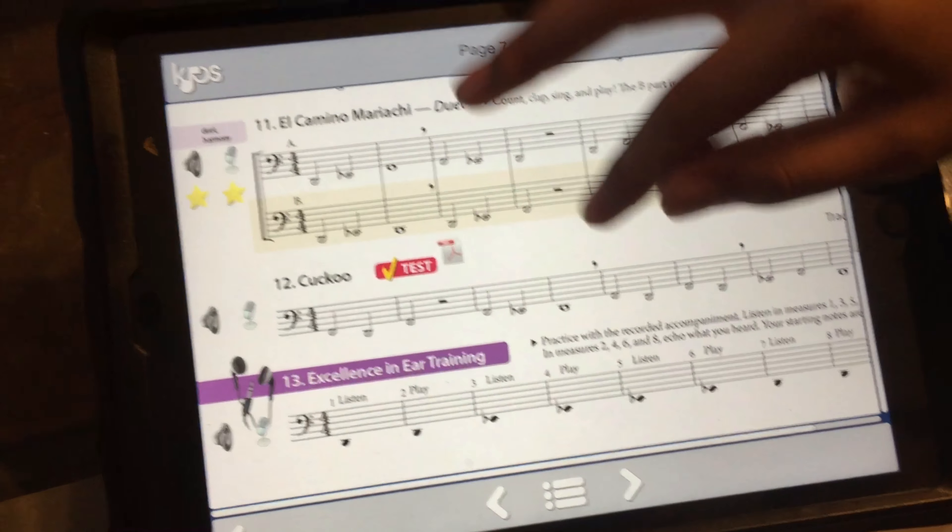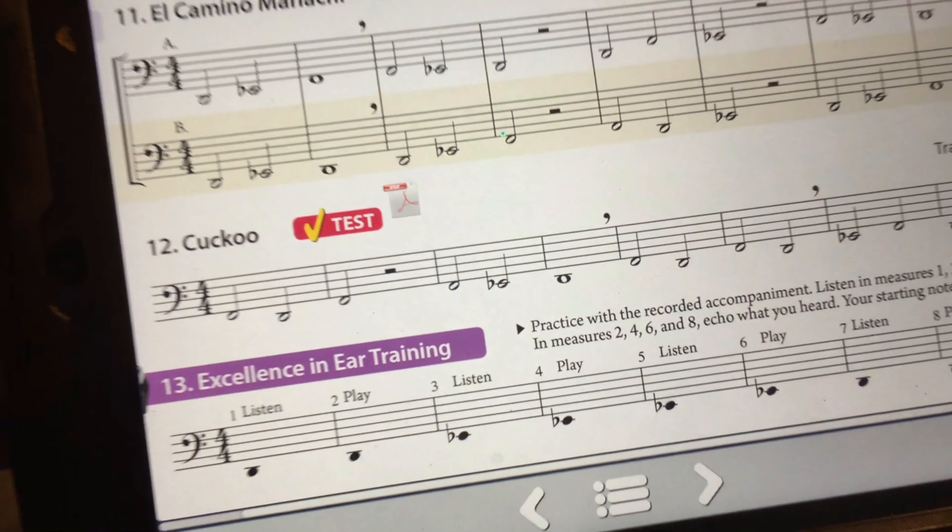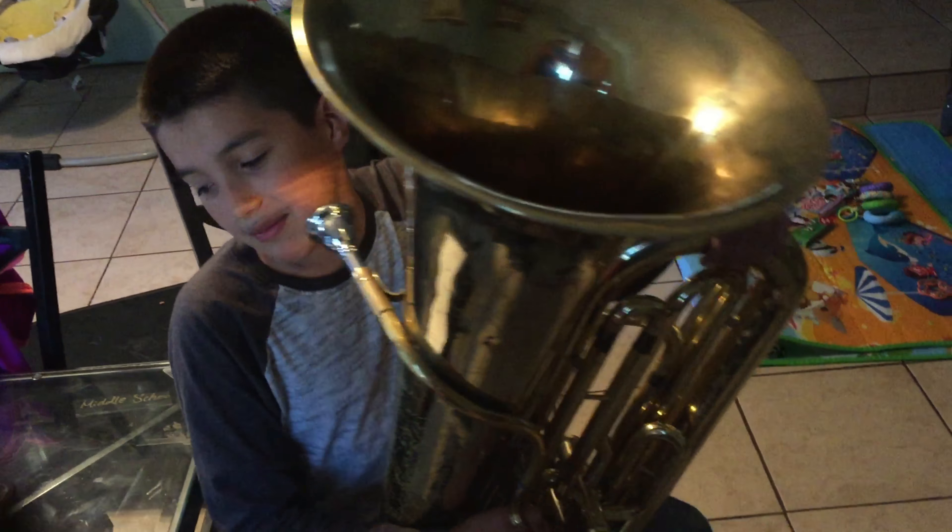Hello everybody, welcome back to another video! Today I am going to be playing the tuba. This is the song I'm going to play — it's song number 12 on this band book and it's called Cuckoo.